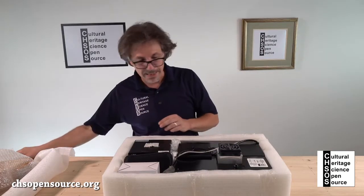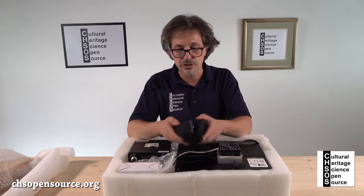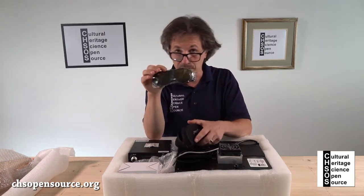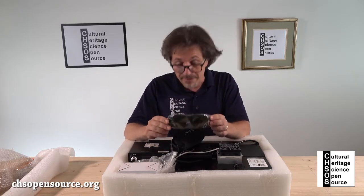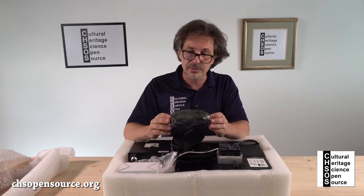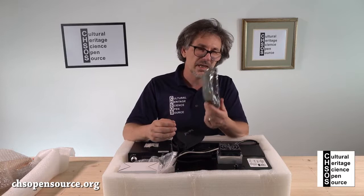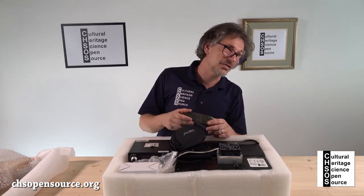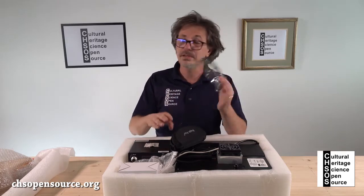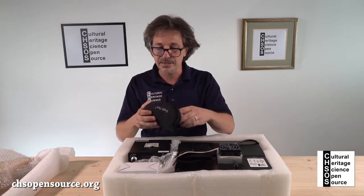Inside you'll find glasses to protect your eyes while working with the laser. This is a 532 nanometer laser — it's a green laser. It's strong depending on the power you supply, so always wear the glasses. Once you are very familiar with the device, maybe you can avoid using them, but really be careful with your eyes. Wear these glasses for protection.